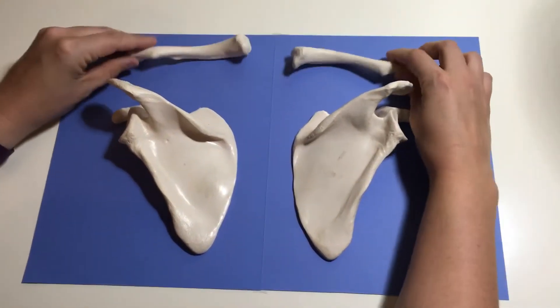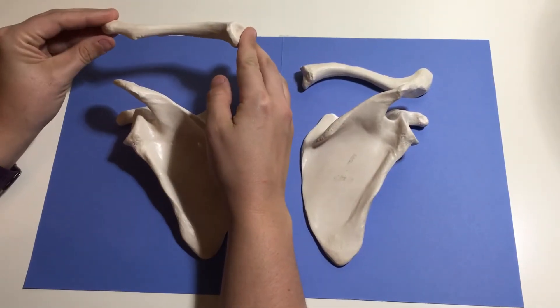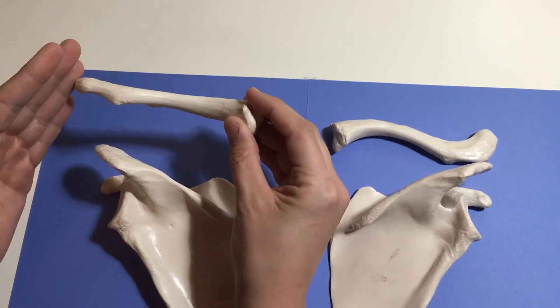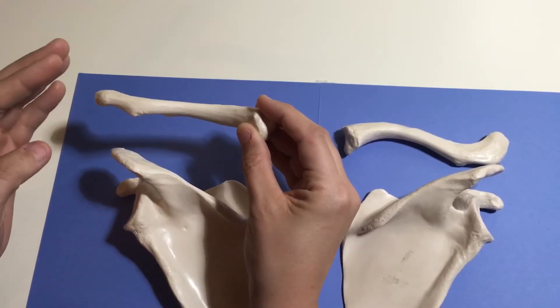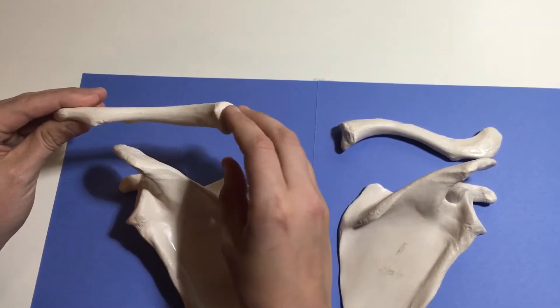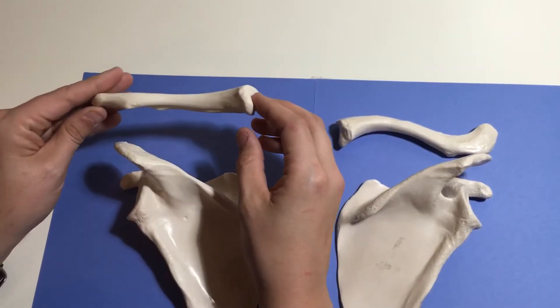Let's talk about the clavicles first. They're somewhat elongated bones. These bones are going to attach to the manubrium of the sternum as well as the scapula. The clavicles run horizontally, and they help brace the scapula as well as limit the movement that the shoulder joint can make.